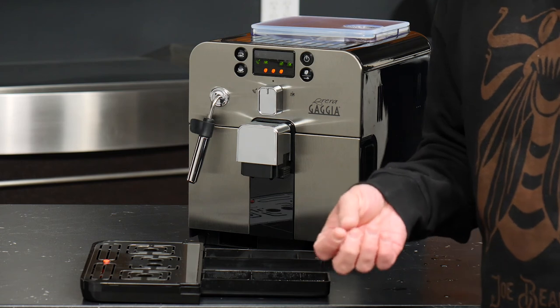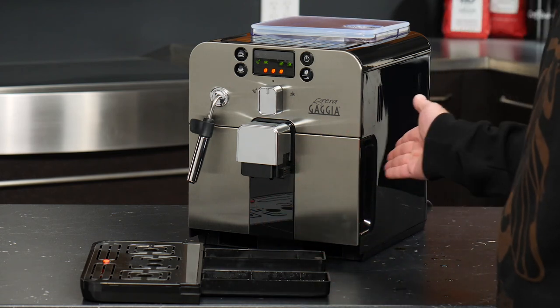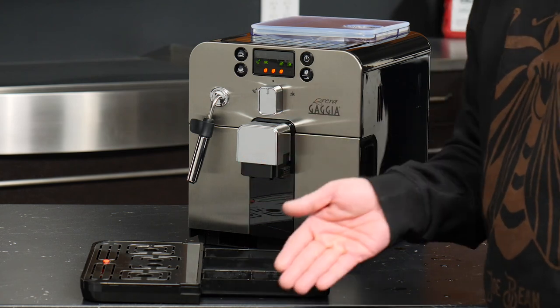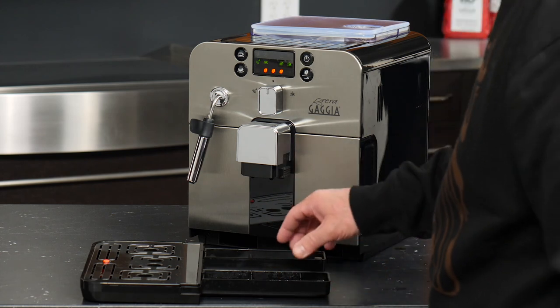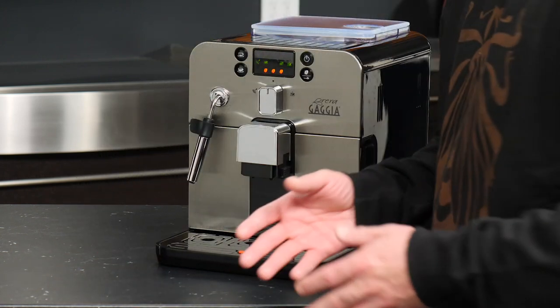My recommendation is to make sure that any time you are either emptying your dreg drawer or refilling your water reservoir, you should take that opportunity to go ahead and empty the drip tray too — it's going to save you a lot of hassle. Once all those things are taken care of, you can simply reinsert the tray into the machine and you are ready to continue brewing.